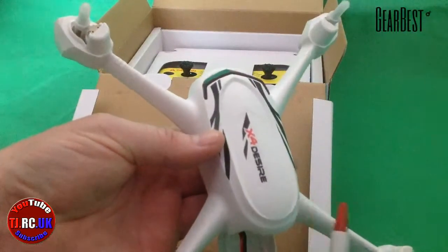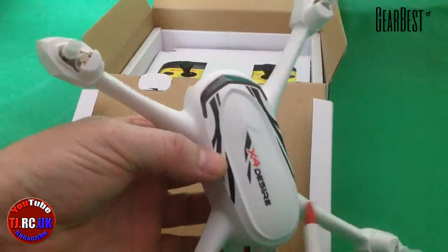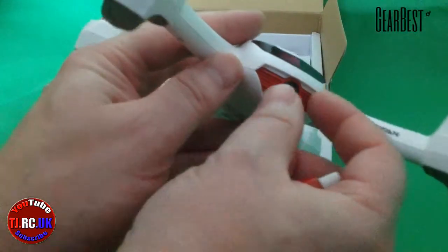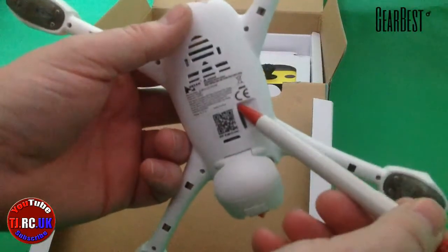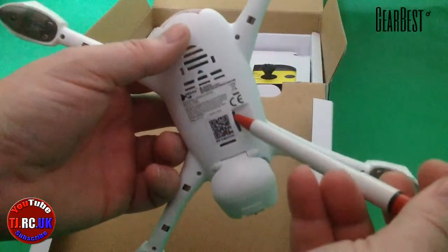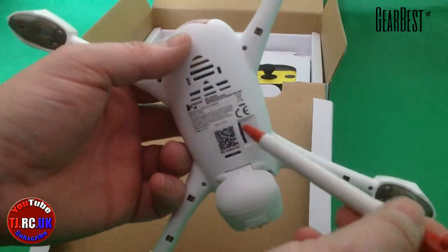It just doesn't work with the controller you get, which would have been nice. You've got your 720p camera there with plastic protection - you just rip that tab off. It takes a micro SD card here - it doesn't come with one, but you can get those off eBay. You want to get a Class 10 really so your video comes out smooth and you don't get any dropped frames.